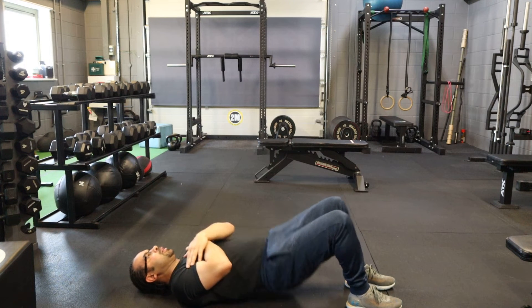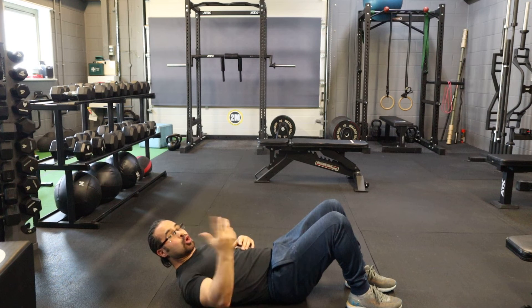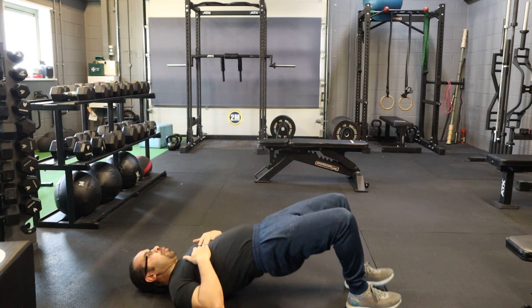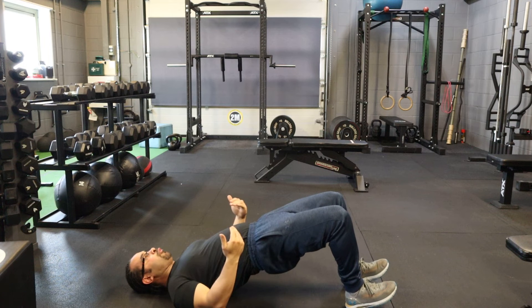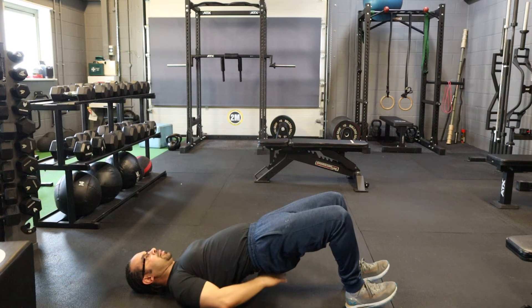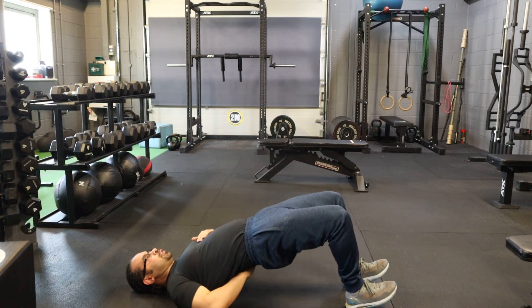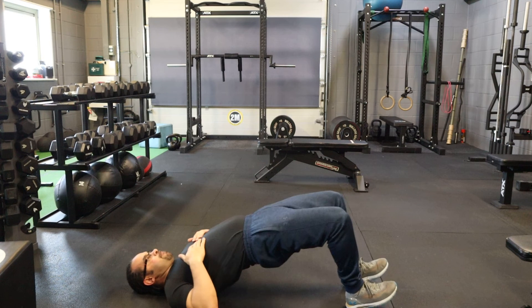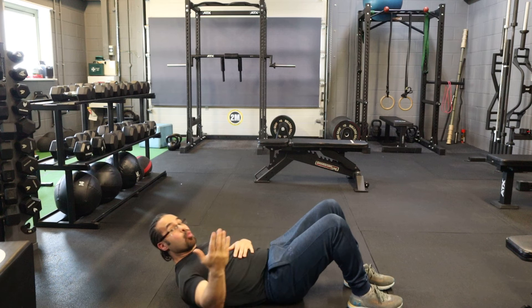Come up and relax. Now, what you don't want to do is hyper-extend your back. What a lot of people will do is they come up, bring their toes off the ground, and put their weight into the heels — and that makes you hyper-extend your back. That's why people say it hurts when they come up into that position, so that's what you don't want to do.